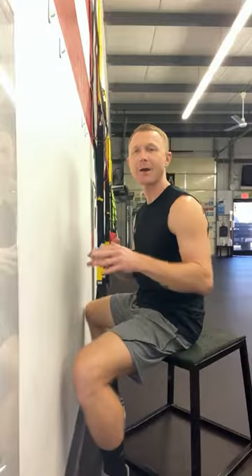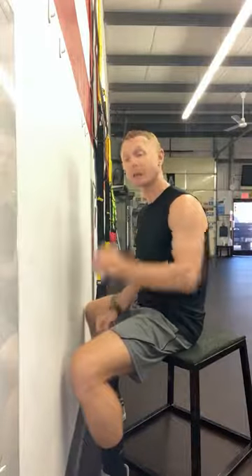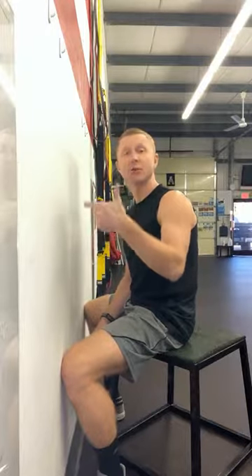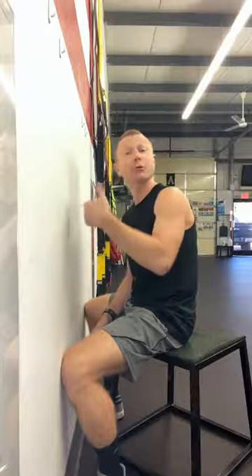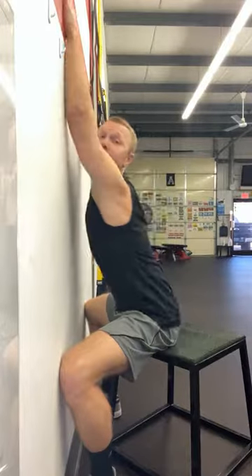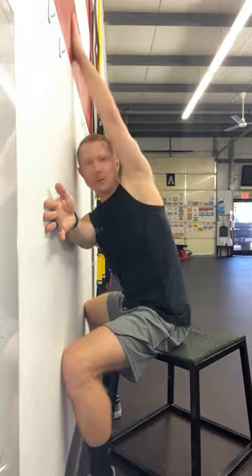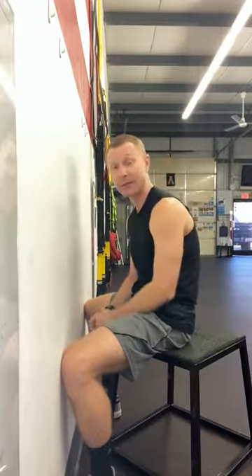Alright, so in the last video we talked about the thoracic spine, working on some extension and some rotation back in that thoracic spine. What we'll look at today is just some additional steps — some progressions you can add to those simple things that we looked at last week. We looked at some extension and some rotation, and then we added in a little bit of extension. You can go back and review that last video.